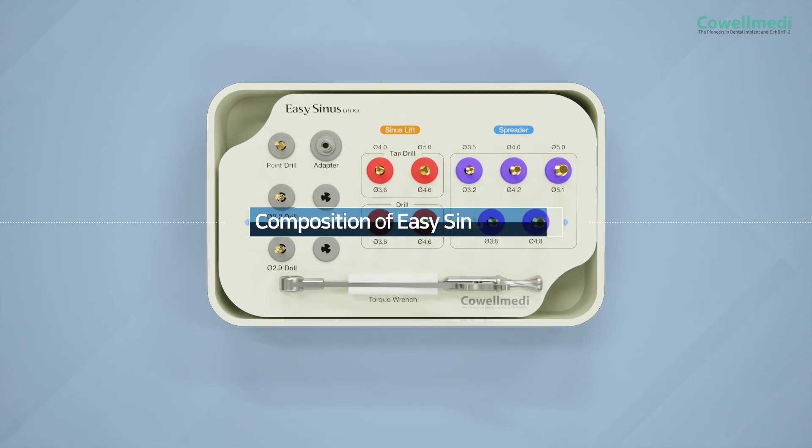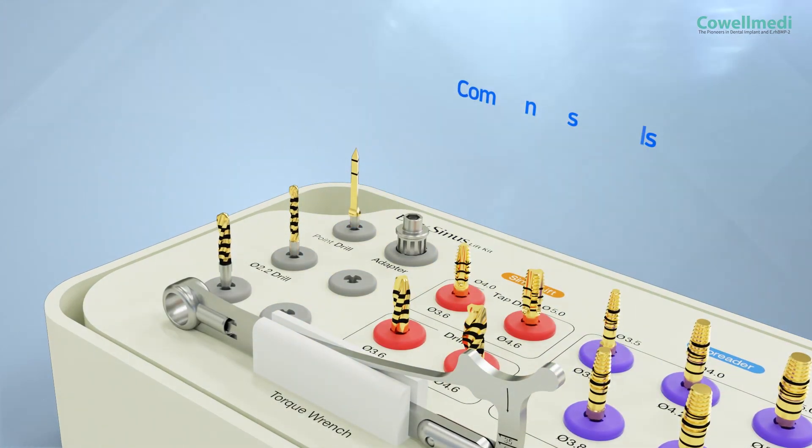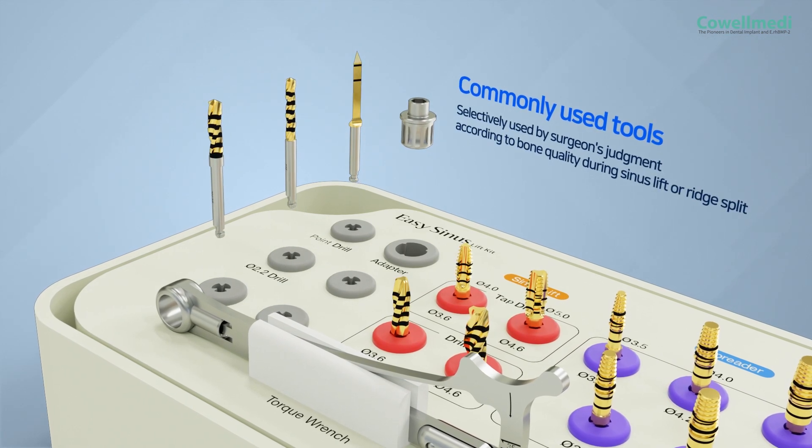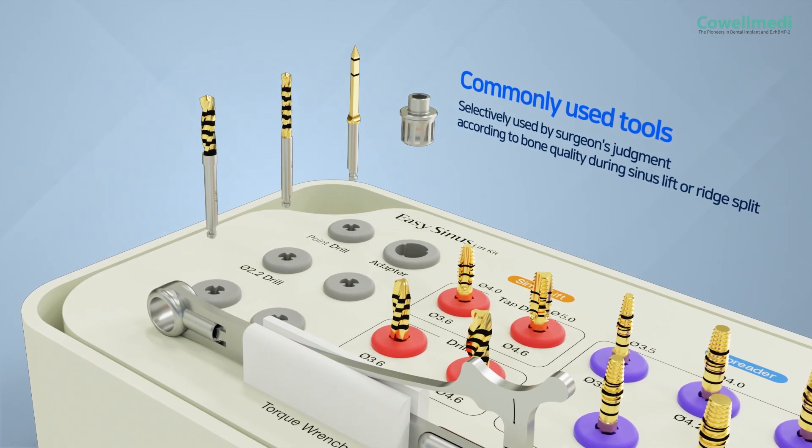Let me introduce the components of the Easy Sinus Lift Kit. The commonly used tools can be selected at the surgeon's discretion, depending on the bone quality when performing a sinus lift or ridge split.